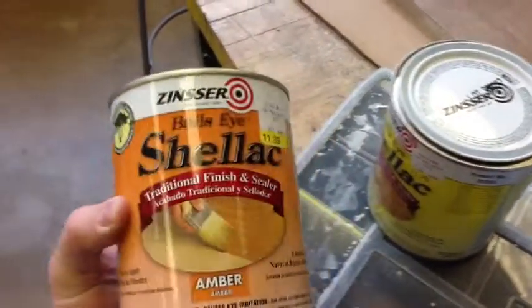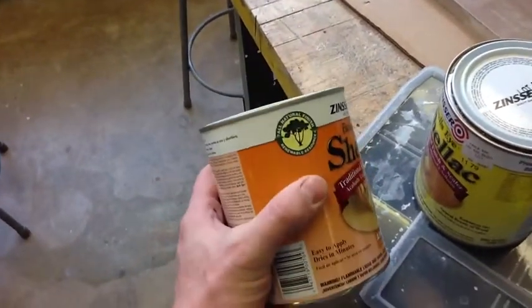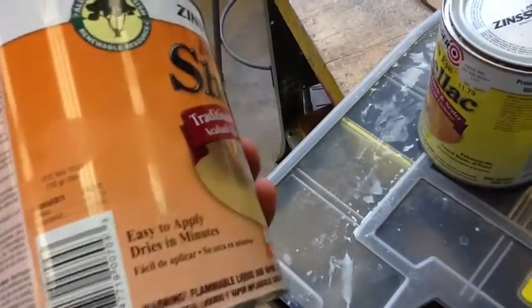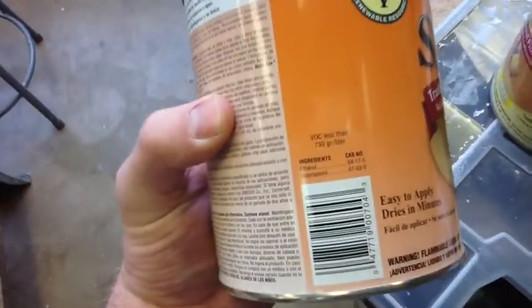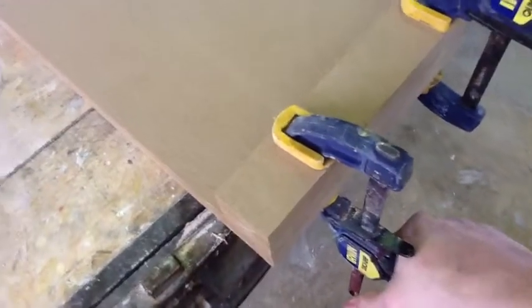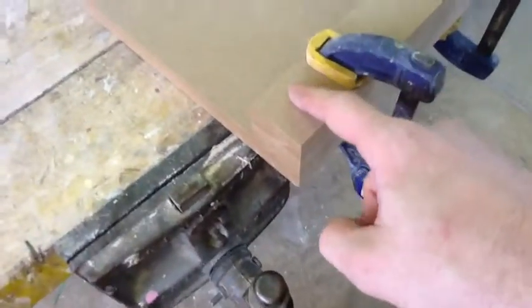Generally I use this Zinsser Bullseye shellac. It advertises itself as an all-natural renewable resource, but don't just take their word for it — look at what's in it. You're looking for the alcohols; here it says ethanol and ethypropanol, which is basically just alcohol and alcohol. That's what you want to find. Once the glue is dried, put two clamps on the ends, then put a screw on the left side and one in the middle. Take the clamps off and do a screw on the end. We're going to do all three boards just like that.